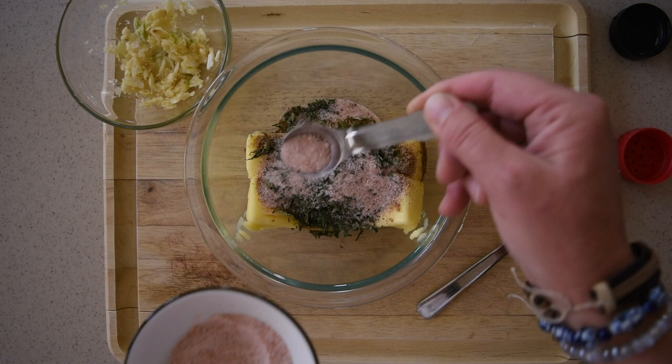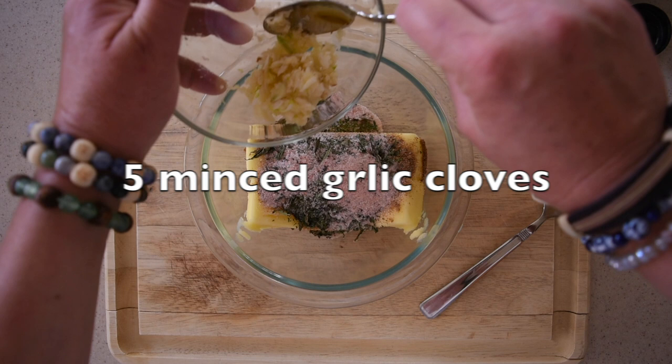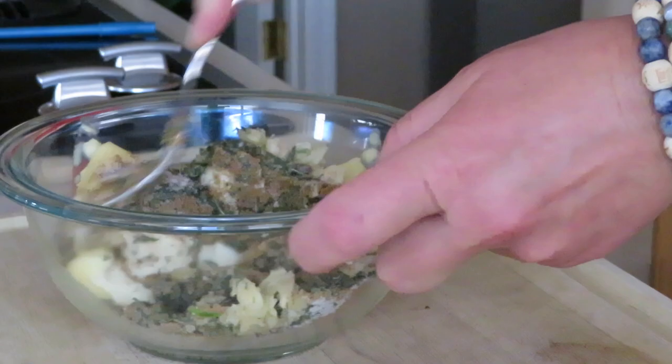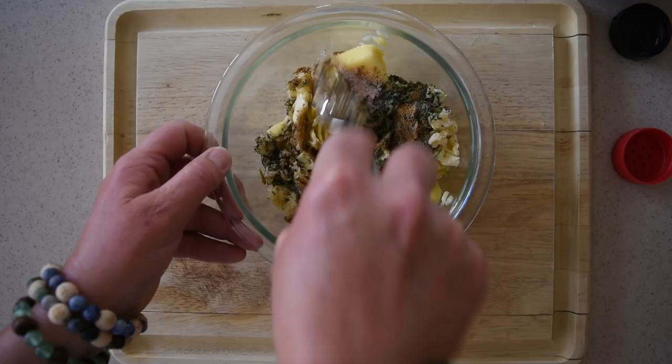That's got to be about a half here. And lastly, I'm adding about five or six — not finely, but just minced — sort of kind of minced garlic cloves. And then we will mix everything very well together.